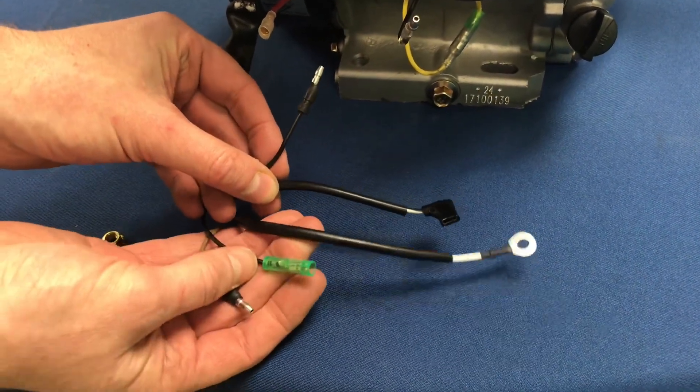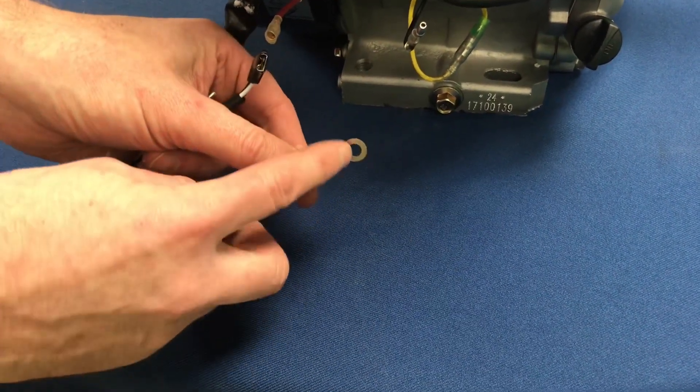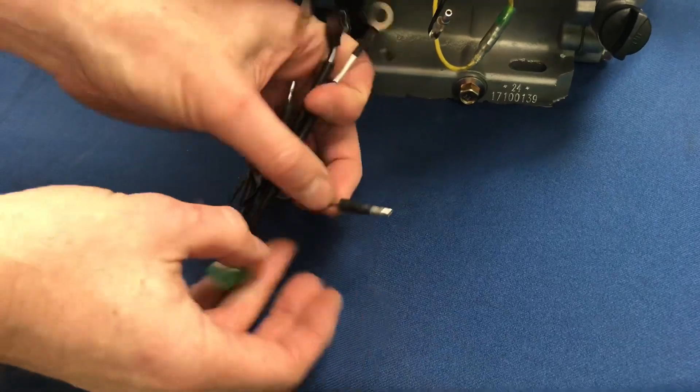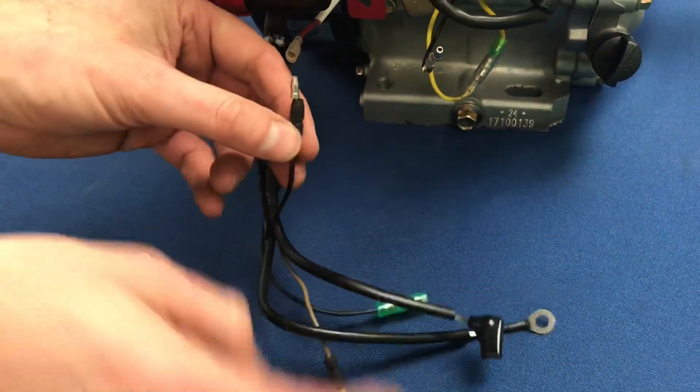Coming out of the bottom of the electric start control box there are five wires: there is a black male, there is a black spade adapter, there is a black circle, there is a brown male, and then there's a black with a green clip.